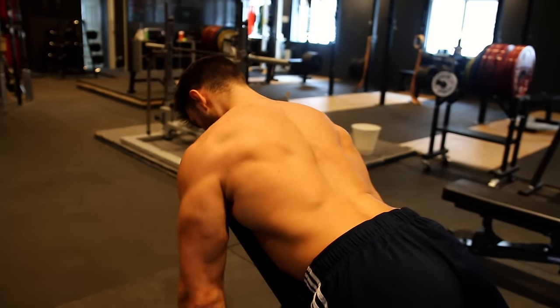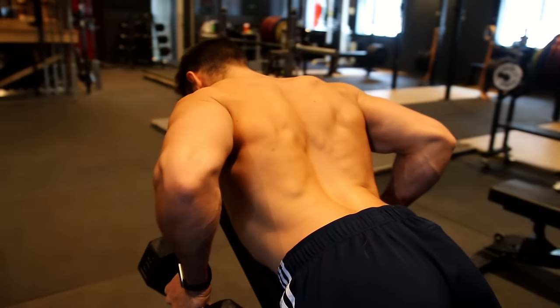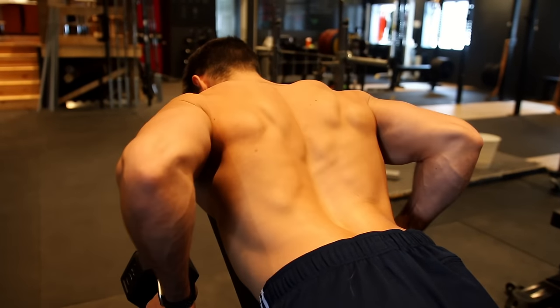Next up, we're just going to grab the dumbbells. There are three different ways to perform this exercise. As you can see here, I'm going with the neutral grip, bringing my elbows nice and high. That's really going to help me work my rhomboids as well as my inner trap — it's going to work that back thickness.